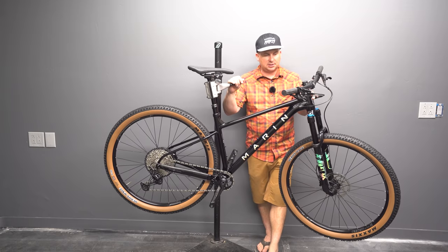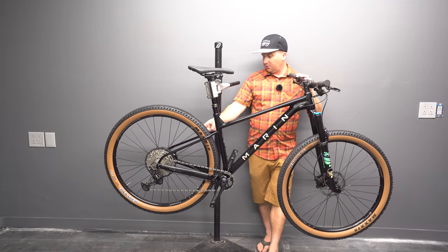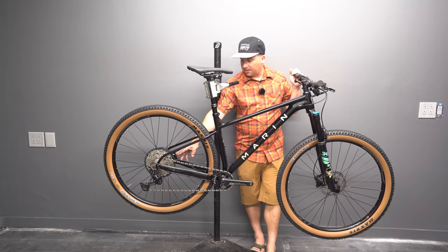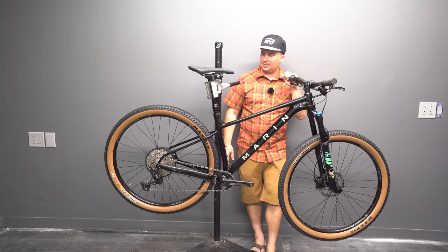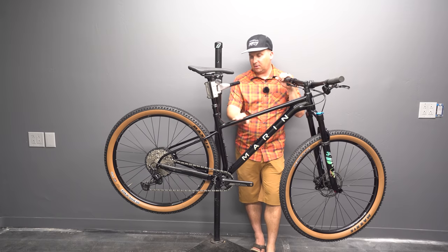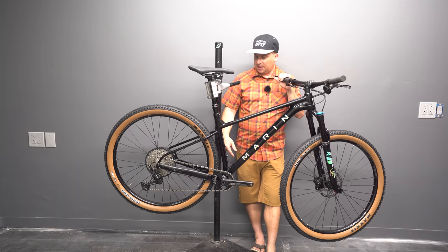Let's talk specs. The frame is a 6061 aluminum frame. It's boost through axle — love seeing that. It has a flat mount brake on the back, which is the gravel standard. I don't know how I feel about that. I guess on XC bikes it's probably okay. I remember seeing that on the Growler and kind of thinking it was weird to see flat mount.